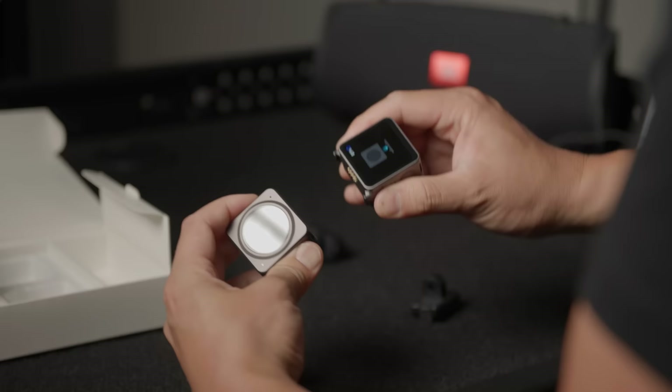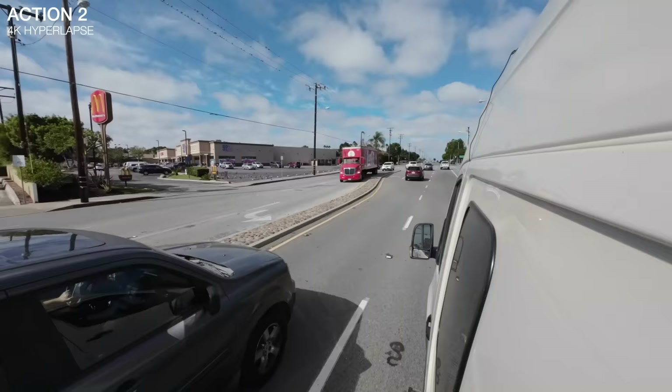It feels pretty good with the head - mounts on nice. I have to say, so far I'm liking this modularity. Let's go ahead and fire this thing up.